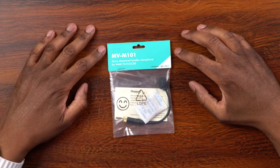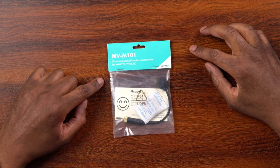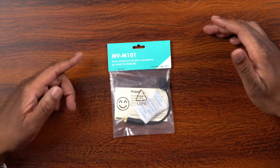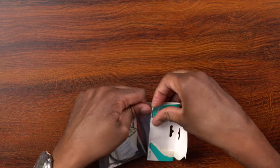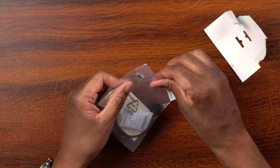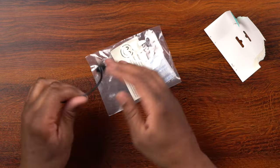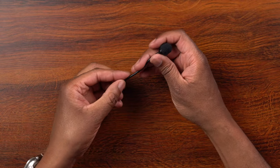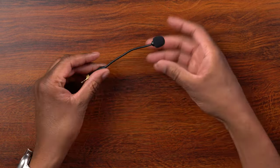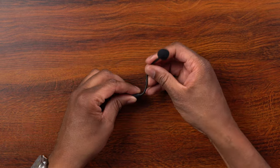Let's take a look here first — this is the Movo MV M101. It is an omnidirectional lavalier microphone. Let's go ahead and get this thing out of the bag. One cool thing about this microphone is that it is a gooseneck microphone, so it's going to be a bit flexible. You can make adjustments and angle it in different ways.